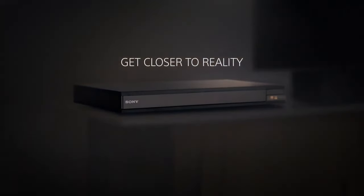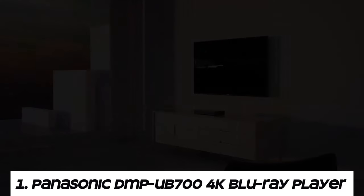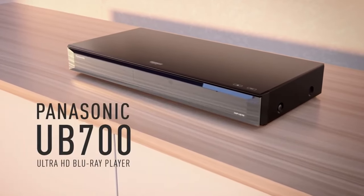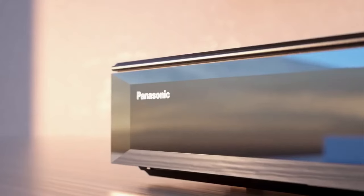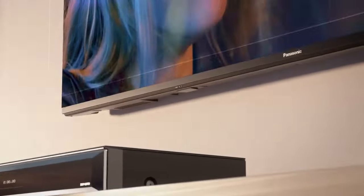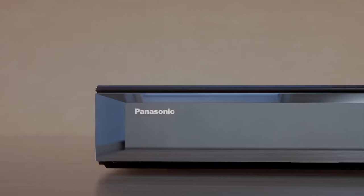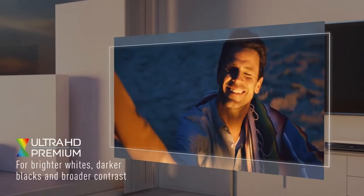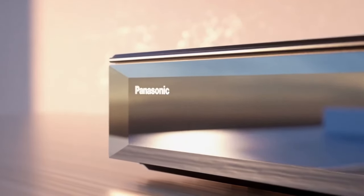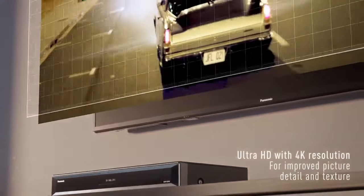Number one: the Panasonic DMP-UB700 4K Blu-ray Player. The DMP-UB700 supports playback of 4K Ultra HD Blu-ray discs, delivering crisp and detailed visuals with four times the resolution of full HD. It supports high dynamic range HDR content including HDR10, enhancing contrast and color for a more lifelike and immersive viewing experience. The player also includes support for high resolution audio formats.